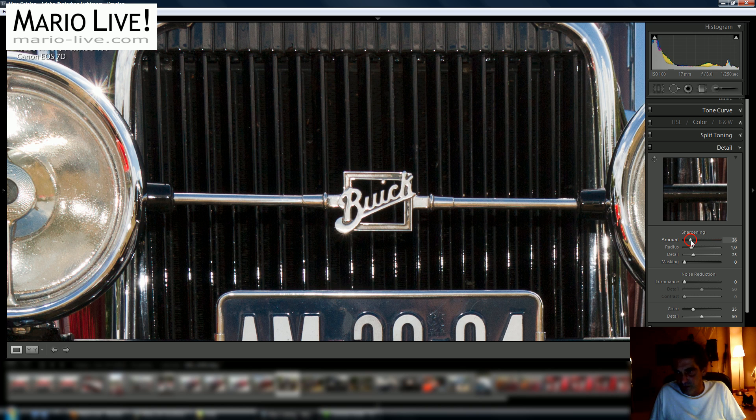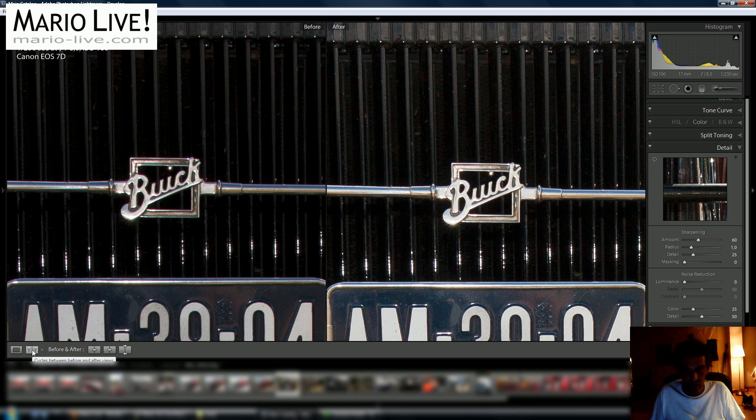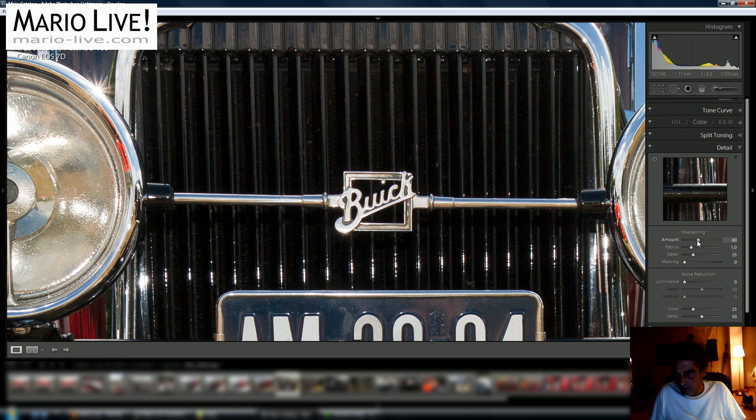In this case, I'm focused on the Buick sign and I'm going to enhance the amount of sharpening — going to about 60. Always have a look at the before and after with every step. You can see it's much sharper; probably 55 works as well.